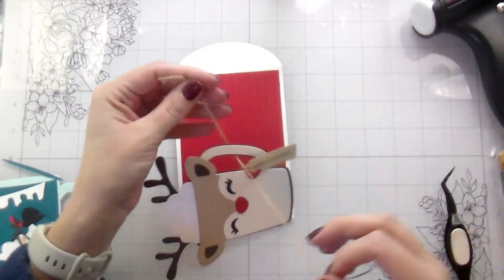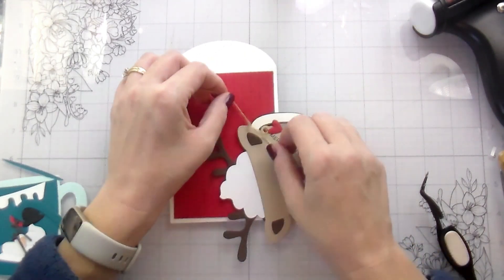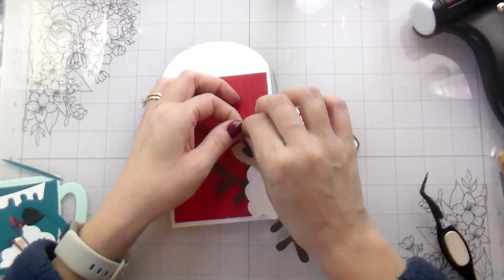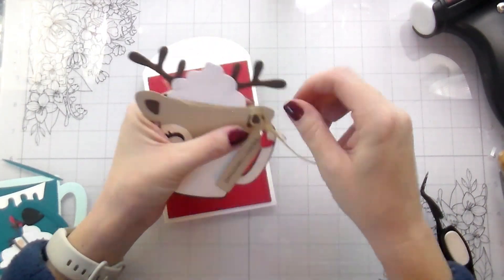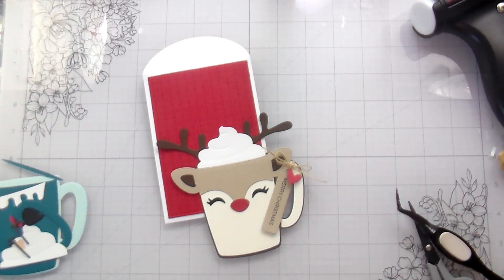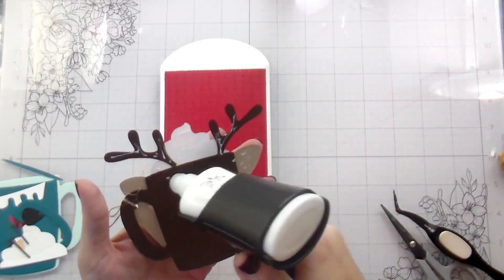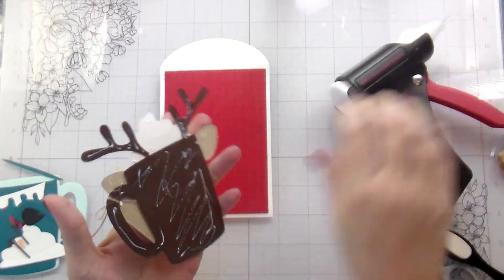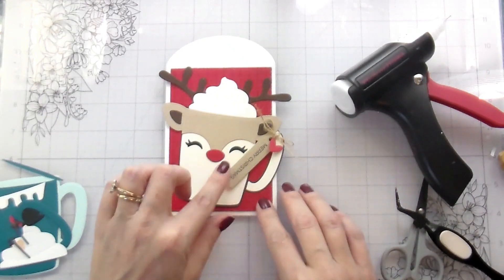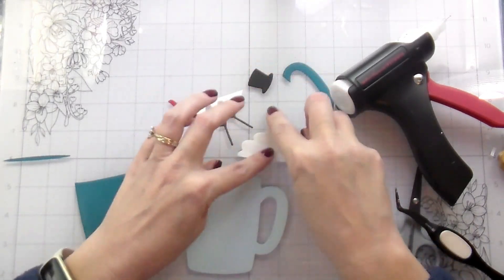As soon as I saw these on the website I knew I had to have them. They do have a Halloween add-on too, so I'm very excited for that next year — obviously 2023's Halloween has come and gone, but I will totally use them next year. I hope they come out with more. My reindeer does hang over my envelope quite a bit, but since this is kind of the gift itself I'm not worried. If you were concerned, you could put it in a larger envelope. It might not fit in an A2 but it would definitely fit in a five-by-seven.